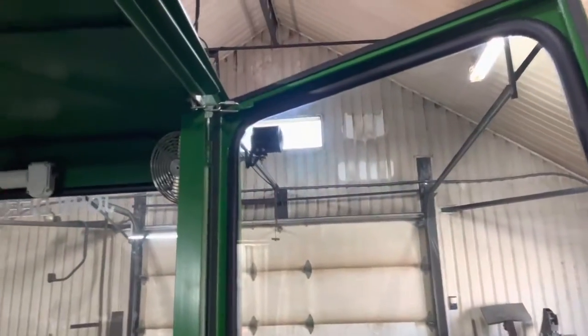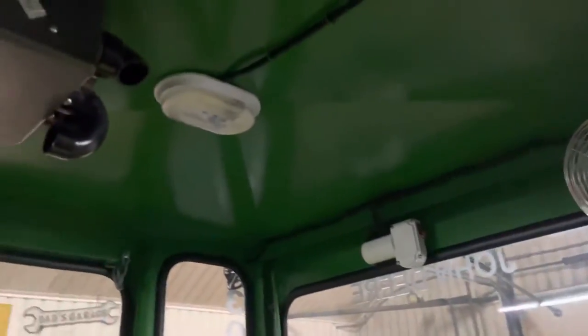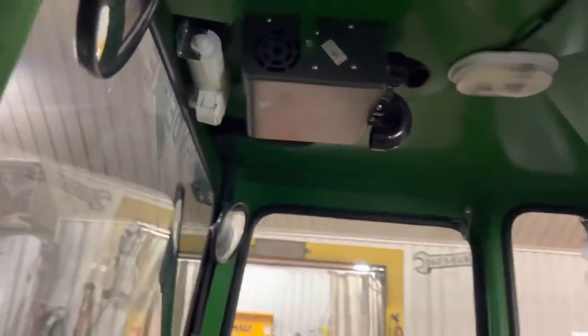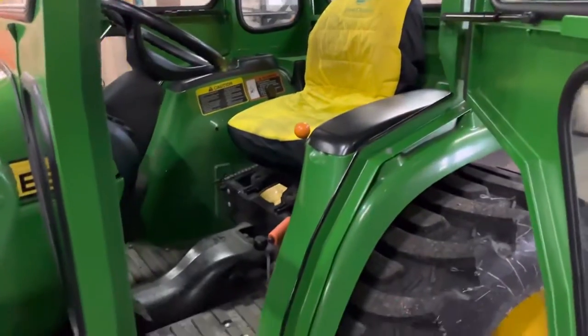It pretty much looks like the day it left. I had to change the fan for him today too — his fan let go on it. It wasn't the electrical part, just a little bracket broke, so we took care of that too.